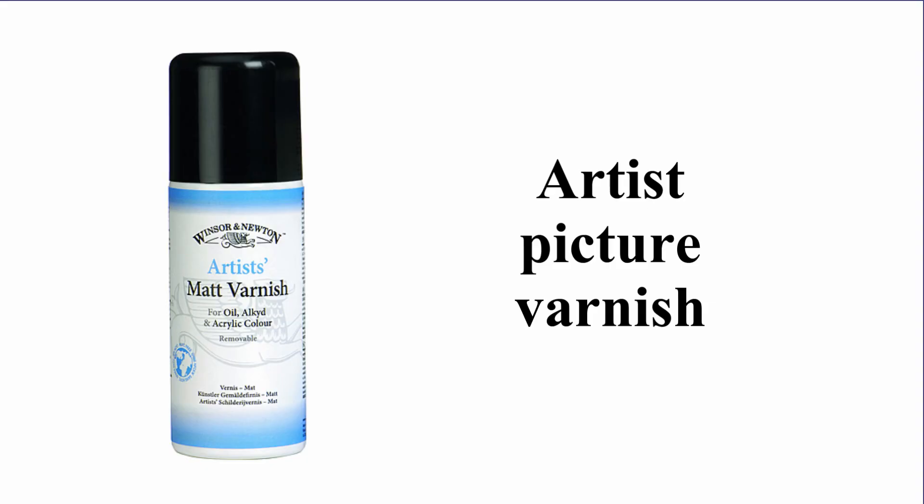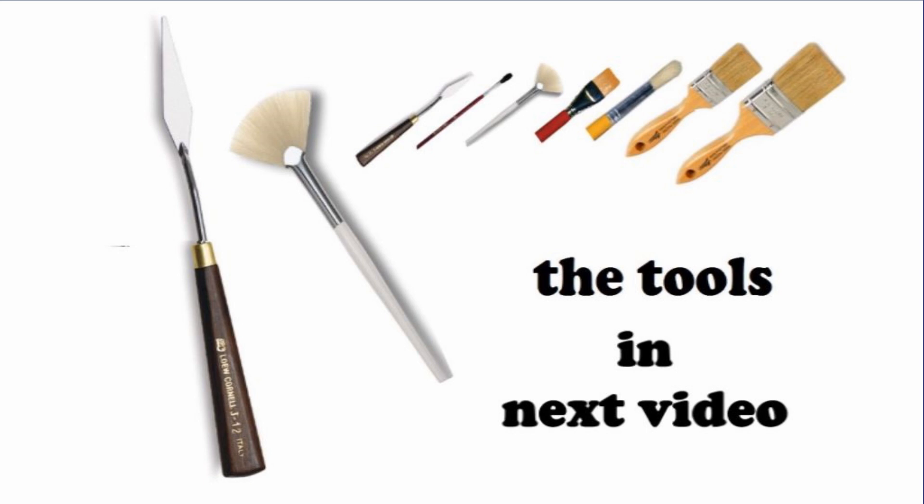When you finish your paintings, you may wish to spray them. I use an artist picture varnish — a matte varnish — which comes in a pressure pack can. I lay the painting flat on the ground face up and give it three, four, or five coats of varnish by spraying from about two feet above it. You can do this if you wish, but I think you should wait until you're very good at your paintings before worrying about that. Now let's have a look at brushes in the next video.